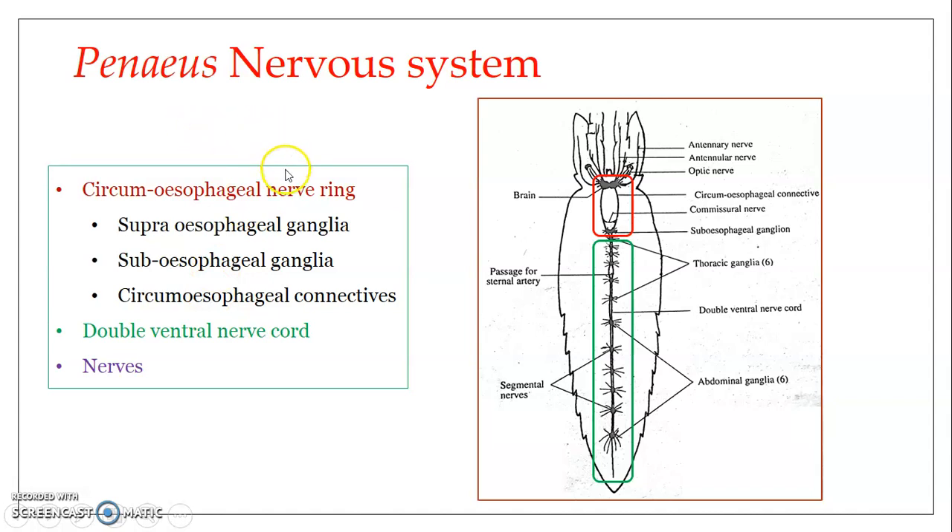The circumesophageal nerve ring is composed of the supraesophageal ganglionic mass, or ganglia, also referred to as the brain — you can see it labeled as the brain here. Then we have the subesophageal ganglionic mass, or subesophageal ganglia. And a pair of circumesophageal connectives. All three together form a ring-like structure arranged around the esophagus, which is why it is known as the circumesophageal nerve ring — 'circum' meaning surrounding the esophagus.